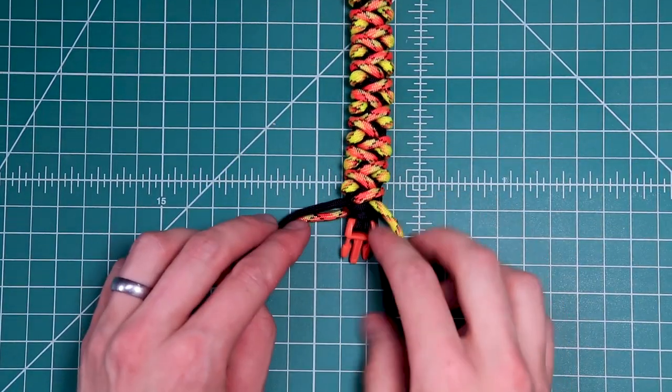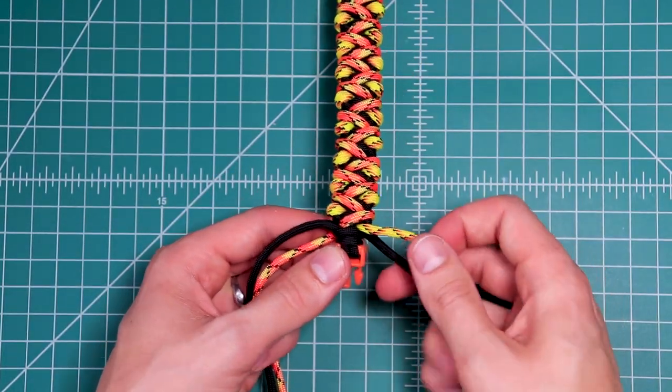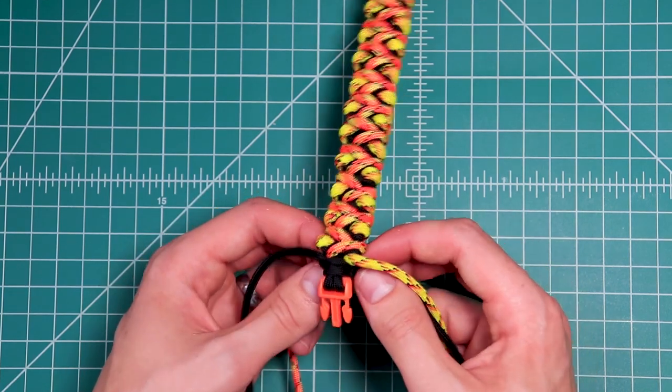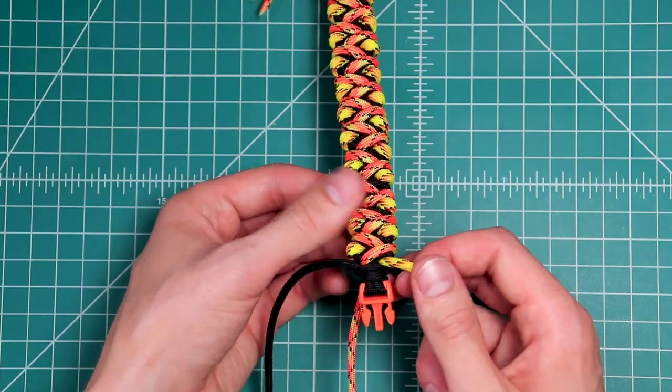We made it to the end. To finish this off, it's pretty simple — we're just going to cut and trim the ends. If you want to tuck your top cords down to the bottom so that you don't have any cord ends showing, you can do that. I'm just going to clip them right where they are.